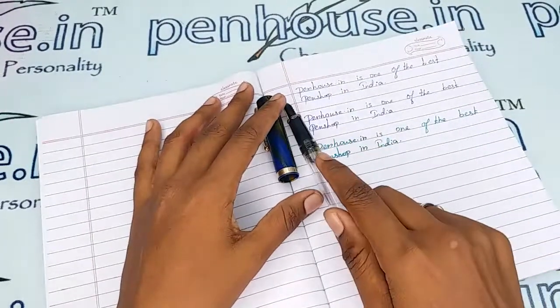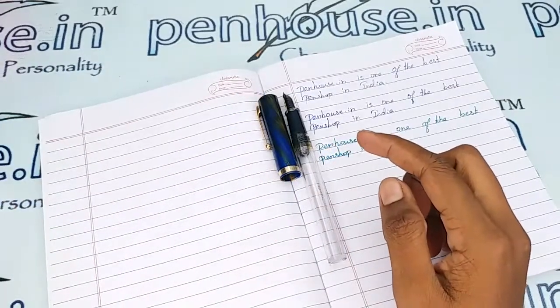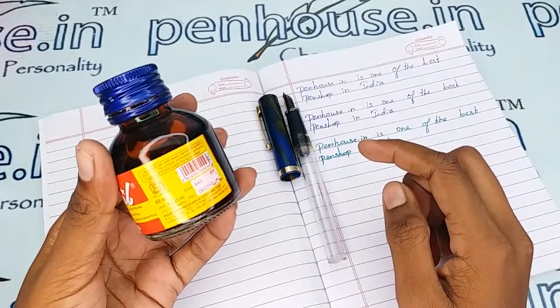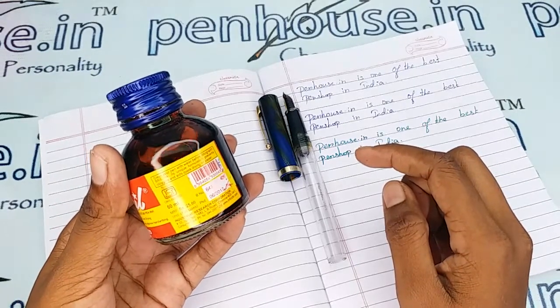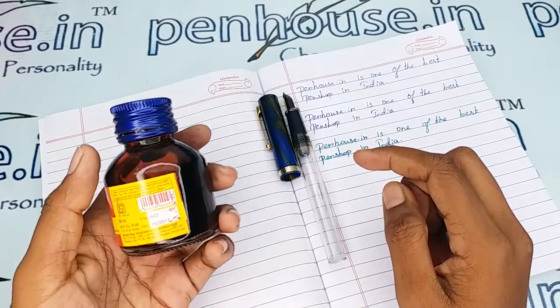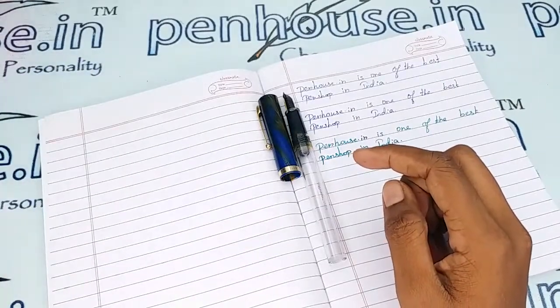On some ink bottles you can notice a recommendation to clean the pen with water on every fill. For example, on a Brill bottle it is stated: 'Clean your pen with water before filling with Brill ink — its unique formulation prevents clogging and aids quick drying on paper.' So it is clear that unless we maintain good cleaning practices, the ink flow will be affected.